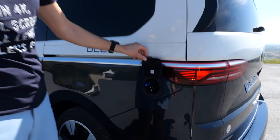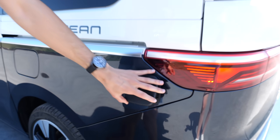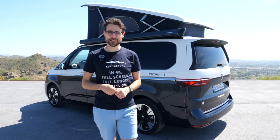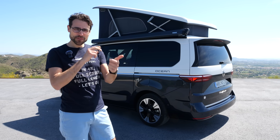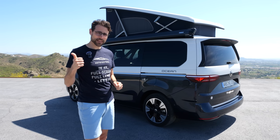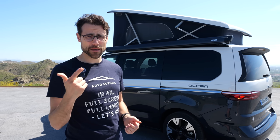This is the external power supply. Talking about batteries — this vehicle is available with two, three, or four batteries. The 12-volt starter battery for the basic functions is standard, as in every car. Then you have an additional camper battery.